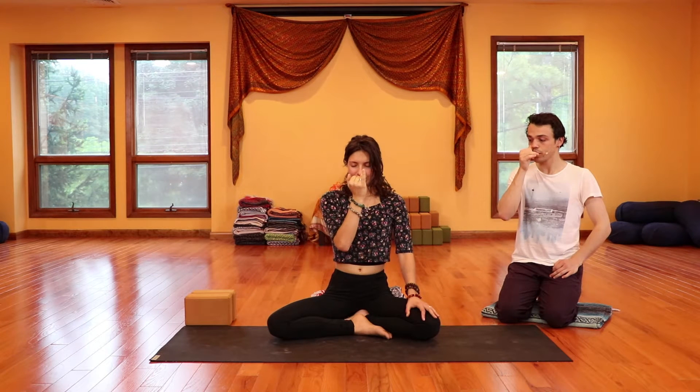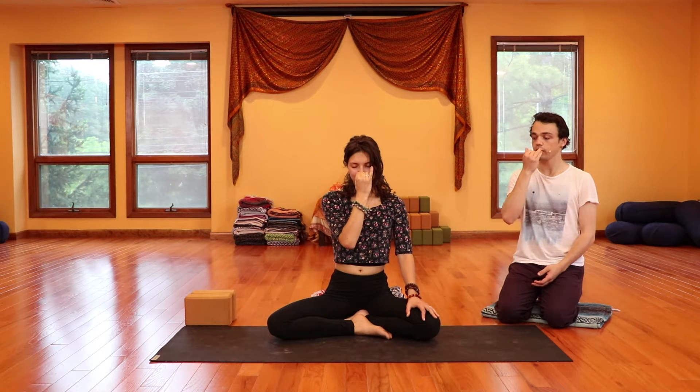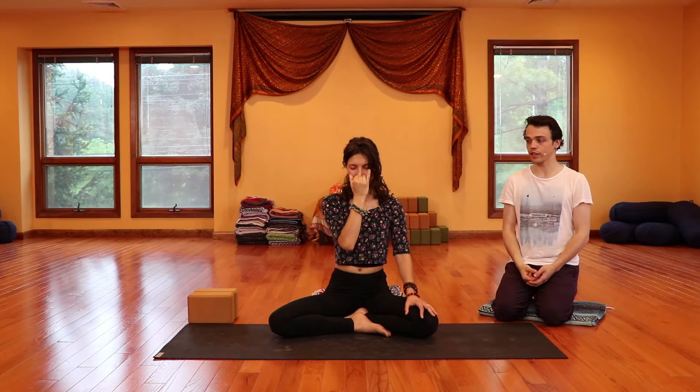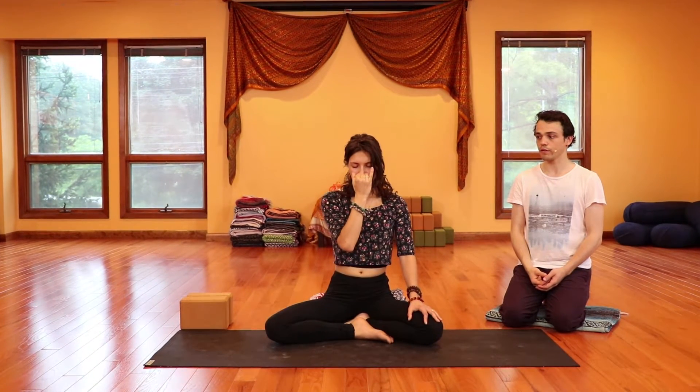With Nadi Shodhana, you're going to take your right hand out and bring the pointer and middle finger into the base of the hand — it's called Vishnu Mudra — and then take the hand right in front of your face. Breathe in through both nostrils. As you exhale, close the thumb on your right nostril. Exhale out to the left. When you finish the exhale, inhale through the left. When you finish that inhale, close the left with the ring finger. Open the thumb out to the right, and then exhale out to the left as you finish.